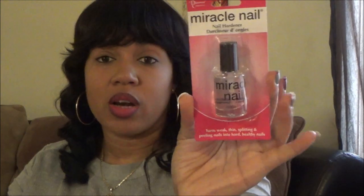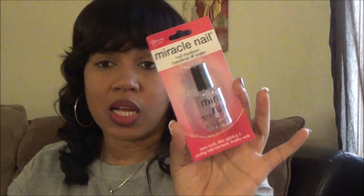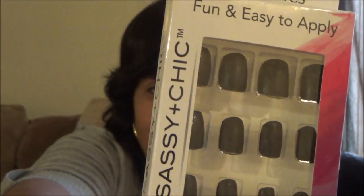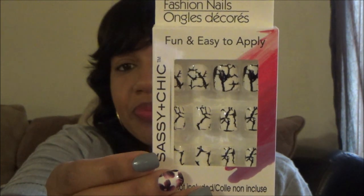I'm going to try the Miracle Nail nail hardener - it says it turns weak, thin, splitting, and peeling nails into hard healthy nails. I've seen it before but never tried it. They had new nail packs: a dark burgundy flower pattern - they do not look like Dollar Tree nails, I love them for fall. Then black-on-black matte nails with a shiny pattern on top, and black-and-white crackle nails.